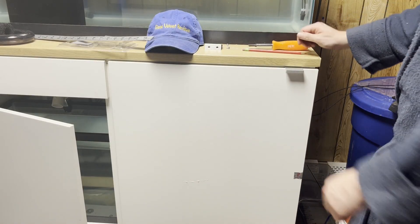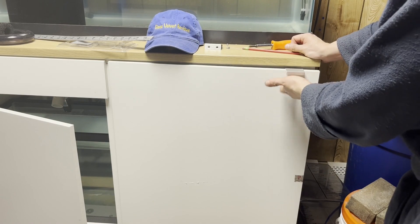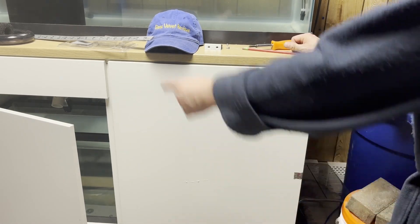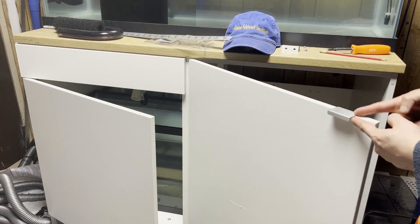There you go — that's what you can expect it to look like. I just had these left over; I probably would have got something different because it's a big door, but I'm just showing you how they look. For the drawer, I'll put on a bigger one since I have a big one left over.